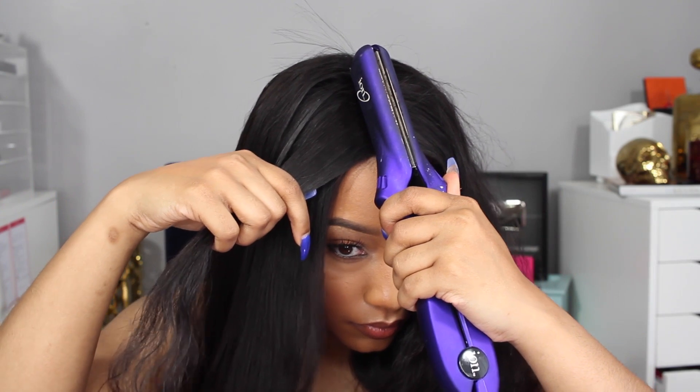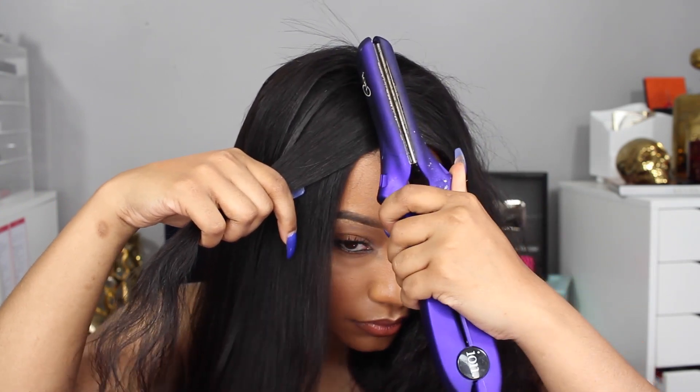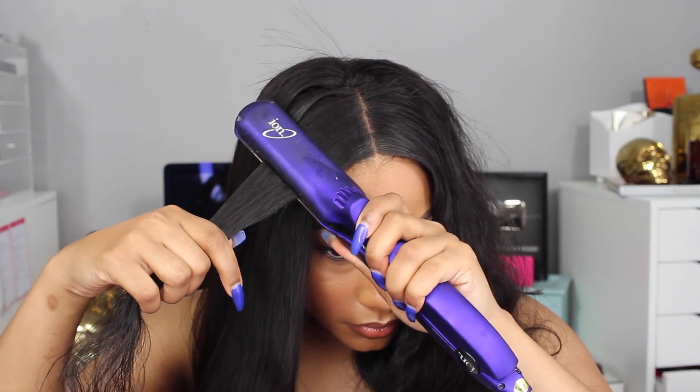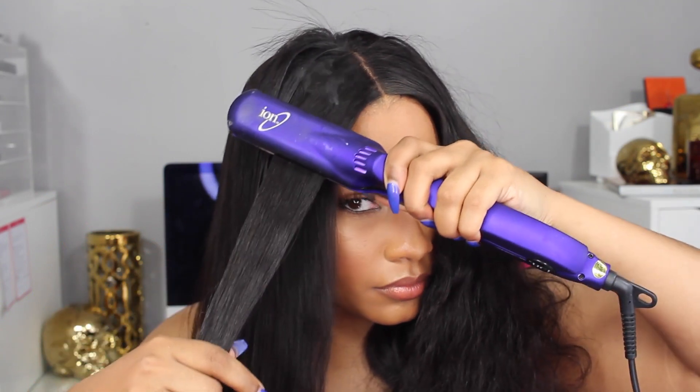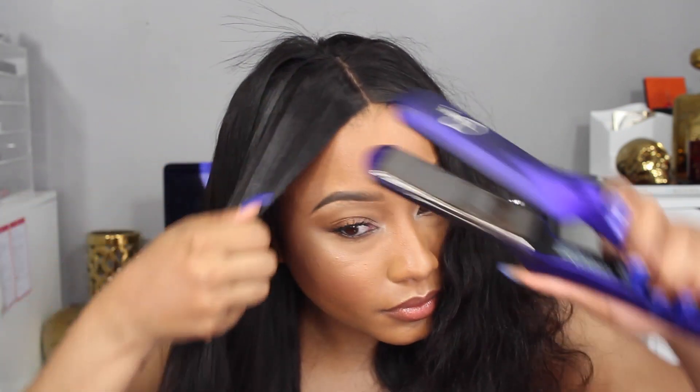I'm going to do the very top part the same way — combing through to get rid of any tangles, then running the flat iron through the hair. I let the iron lay right at the top to press down the area and make sure it lays really flat. But don't put it there too long, because you will burn yourself — trust me, if you've watched any of my hair tutorials, I burn myself every single time.